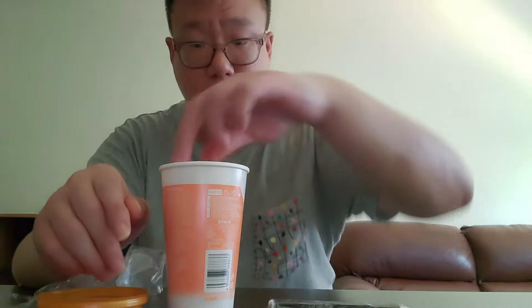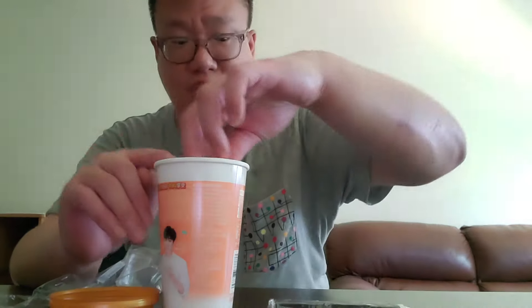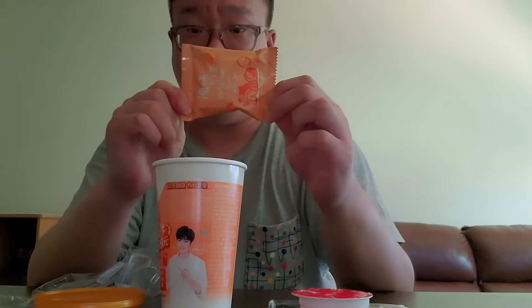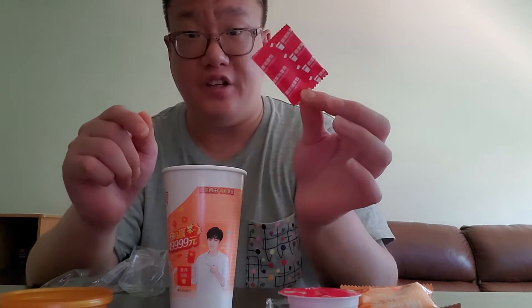I thought it was an interesting idea — they have instant Hong Kong style tea and the cup. It feels like a styrofoam cup but it's actually paper. Inside when I shook it I could feel things moving around. It has some type of milk product, what I think is the drink mix, and I think this is the sugar.